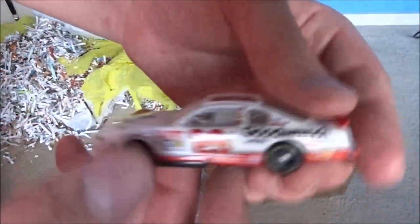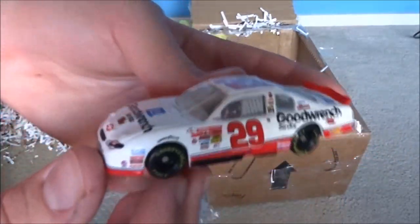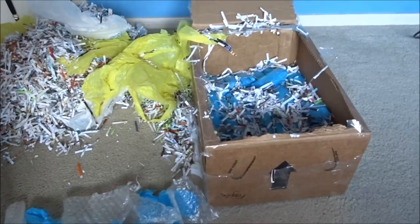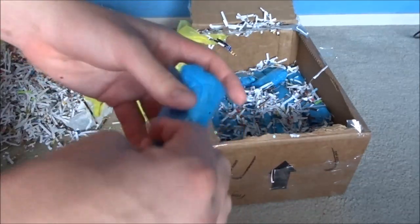And look at this - Kevin Harvick. His 2001 paint scheme, just took over for Dale Earnhardt. That is a really cool car. Sit back, grab a drink - soft drink, if you're into those. Snack - pretzels are good. Just enjoy this video. I mean, it's gonna be a while.